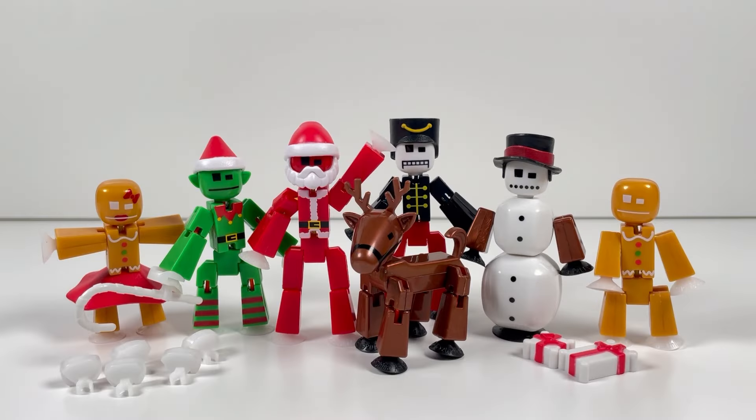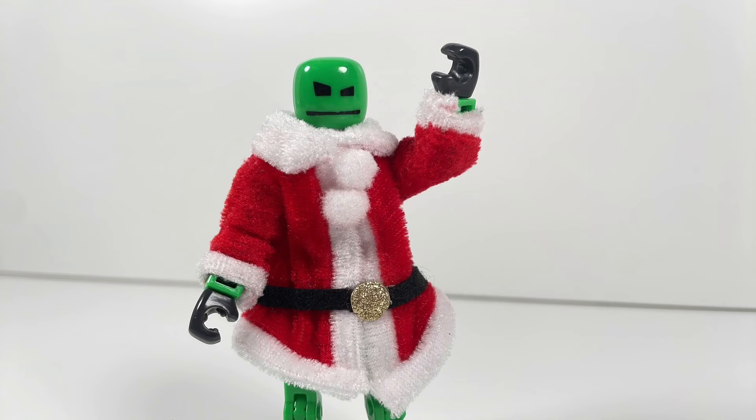Alright, now that everything is assembled, you can see everything that's included with this set. And I gotta say, this is quite the cast of colorful characters. So let's go ahead and take a closer look at them all — and to help us out, GreenClickBot is back for this one.